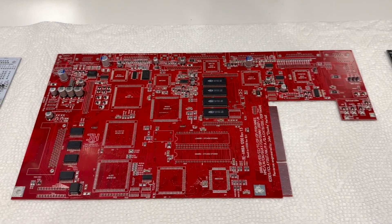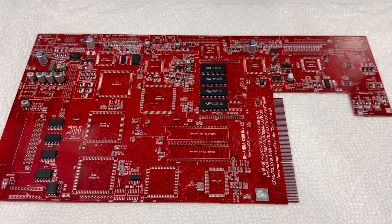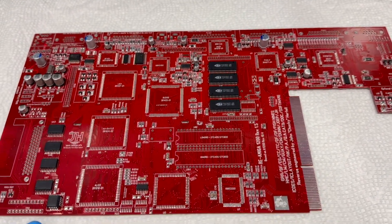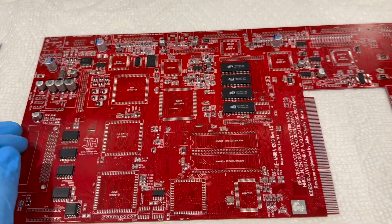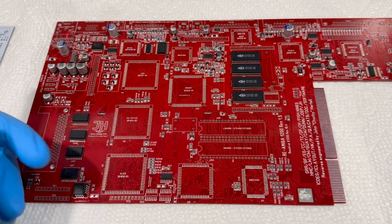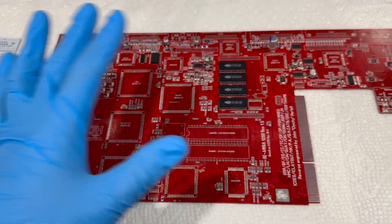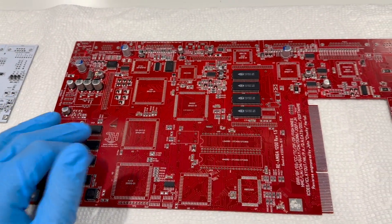Hello everyone. This is a quick video about my side project: assembling Amiga 1200 boards. I have quite a few of these in stock and I've decided to put the passive components — resistors, capacitors, transistors, and other miscellaneous things like ferrites — on the board, including RAM and logic chips.